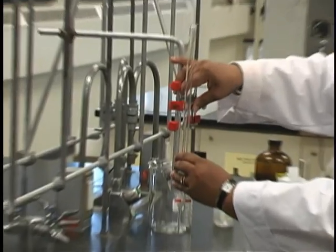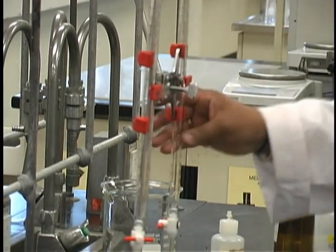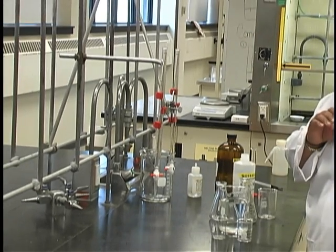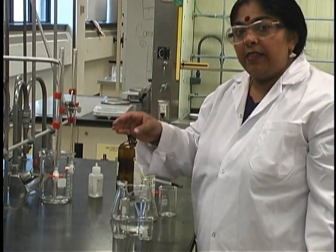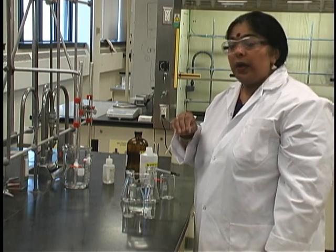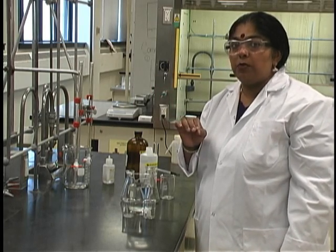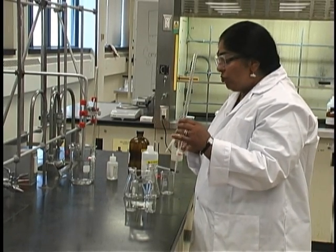You may obtain two 25 milliliter burettes located on carts in the front of the lab. One burette will be for measuring your acid solution, and the other for your base solution. Before you put anything in the burette, you may wash them by rinsing with warm water and then rinsing again with distilled water. Do not use soap because all the solutions being used are aqueous. Once you have done this, obtain a few milliliters of the solution you are going to place in the burette and rinse the burette with that.